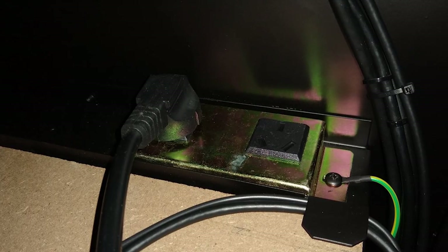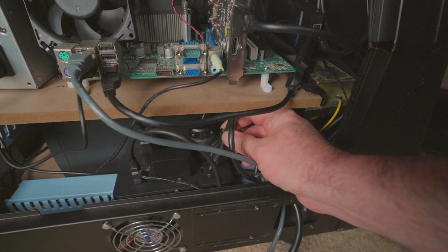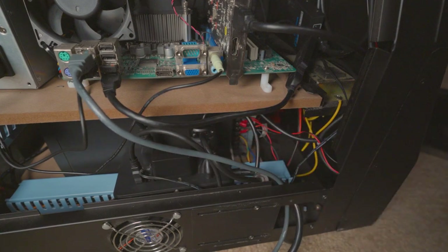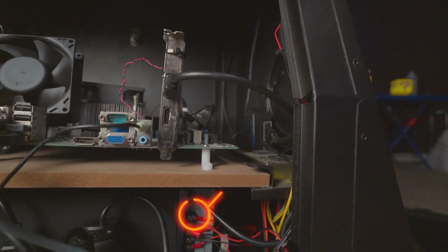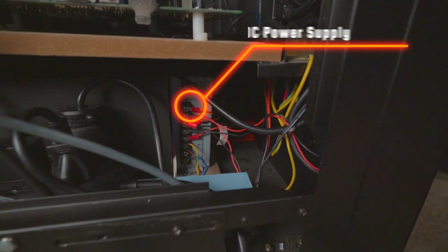It didn't appear to be grounded properly, and everything inside was connected to a Chinese type 1 outlet duplex thing, so I bypassed all of that. I dropped in a good power strip for everything to plug into. I used the included 12-volt power supply to power the coin mech, LEDs, the audio amplifier, and the cabinet fans. Fortunately, the DC power supply accepts 120 volts, so I converted the power supply's AC input to a grounded Edison plug.